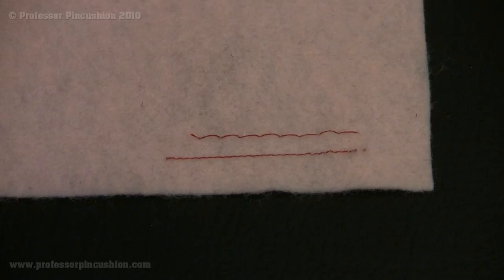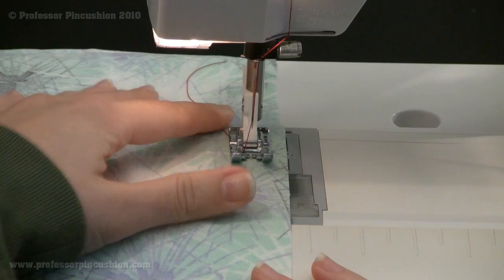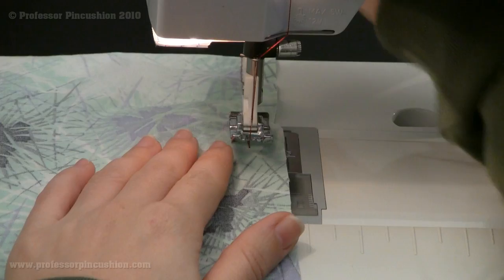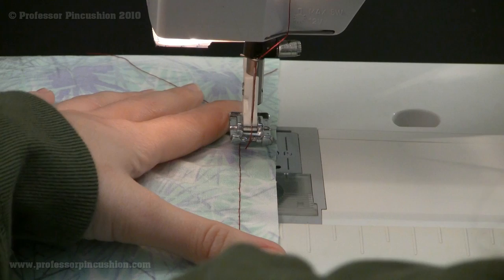Now I'm going to show you some examples of when you would be doing a basting stitch, starting with how to create the ruffle look. Make sure that your machine is on the largest stitch, which is the basting stitch. You're going to do your first line at your 5/8 seam allowance, going down the whole length of the piece. Then go 1¼ inch from that last stitch and go ahead and stitch another line.